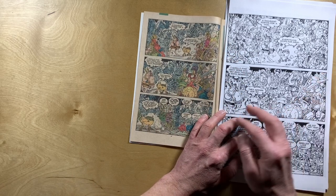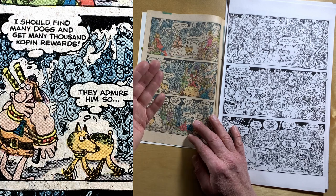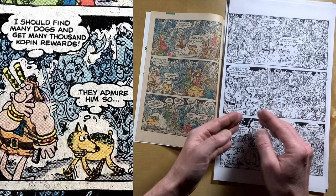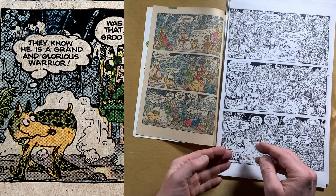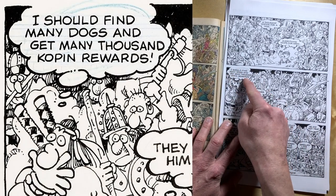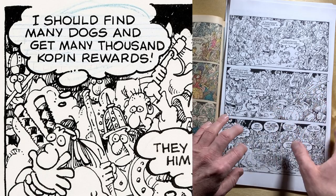And you'll notice that he does it all the time. Looking at the color, there's no color right around Rufferto and no color right around Groo. Why is that? It's not because Tom just isn't coloring — it's because Sergio has in his original artwork left that space around the characters he wants us to focus on so that we see them. Brilliant, brilliant work. We see it down here as well, around Rufferto — it's the use of that cloud of dust to separate our main character in the foreground from the background. And we can also see a faint outline of where Sergio has penciled in where he wants Stan to letter the words, and we can actually see Stan's guidelines there for getting his letters the right size. Such neat stuff to take a look at.